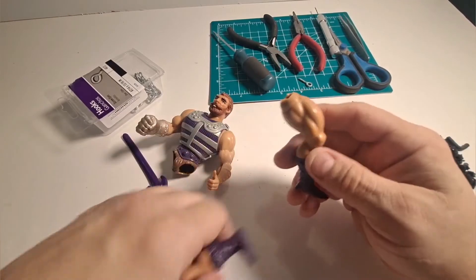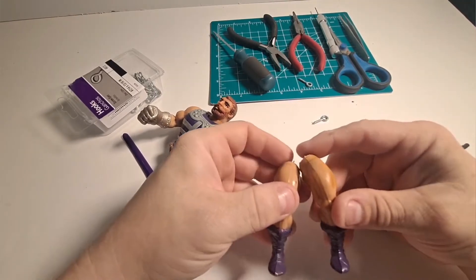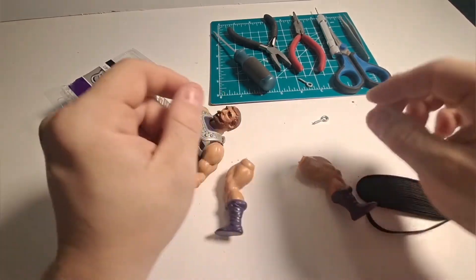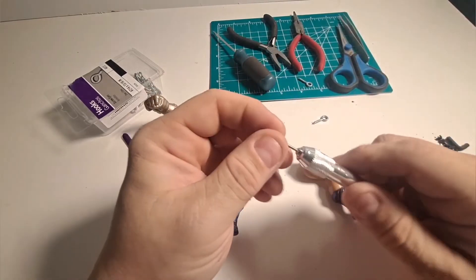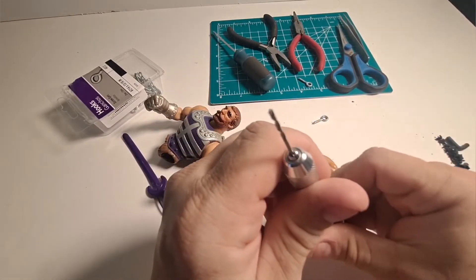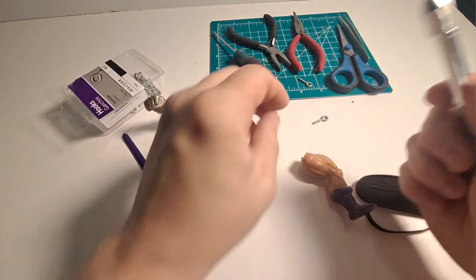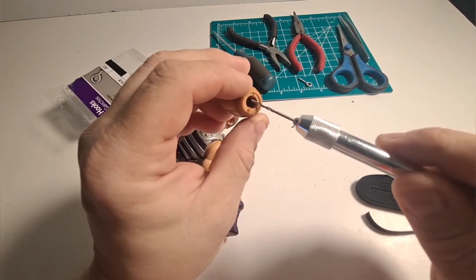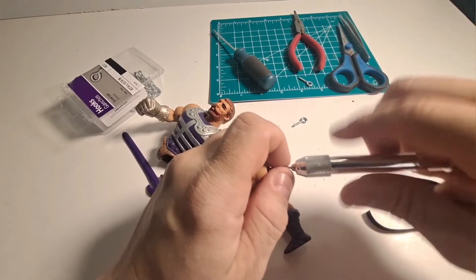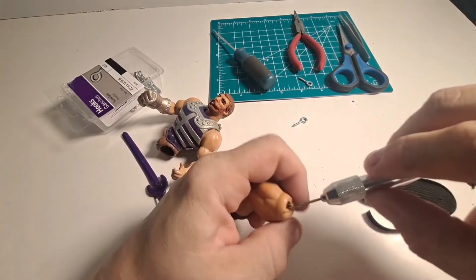Now we can begin restringing. Of course, you have to make sure you know which one is the left and which is the right leg by how they face in — you want him to stand correctly. What I'm going to do is take a pin vise with a small 1/16th-inch drill bit in it, which is a little bit smaller than the screw eyes. I'm going to drill a hole right in the center of each leg — just a little pilot hole.